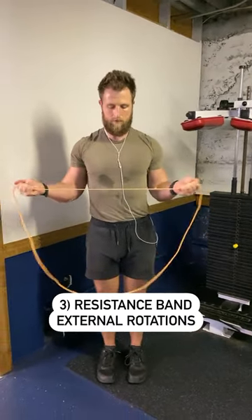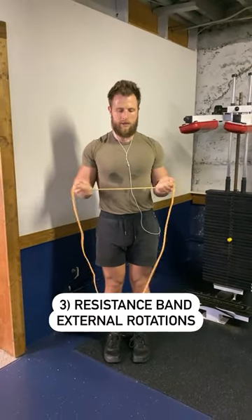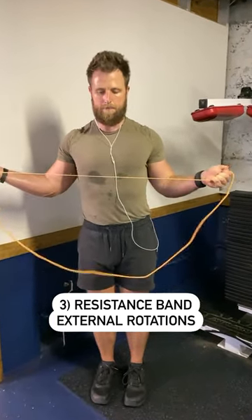The last exercise is band external rotations. These basically train the muscles that externally rotate the arms, open up the chest, and are generally good for a lot of people's posture. Give these exercises a shot.